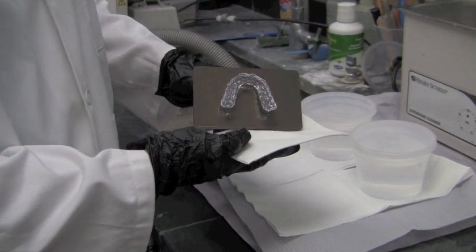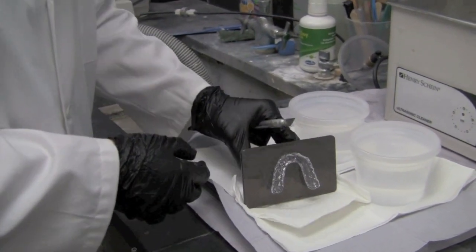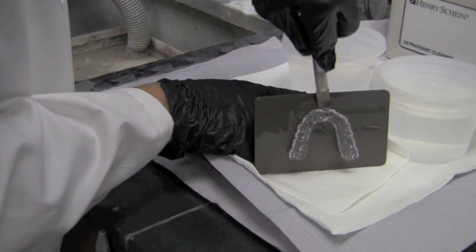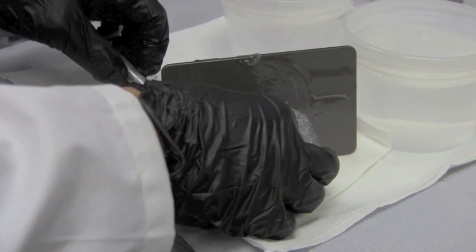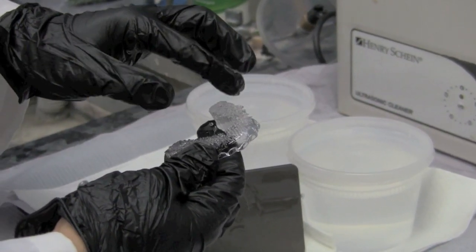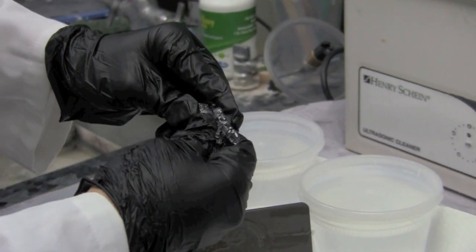To remove the printed splint from the build plate we're going to use one of our scraping tools and we're just going to get underneath the supports and detach it from the build plate. At this point in time I do like to remove the supports before placing into the alcohol container, however you don't have to — this is just personal opinion.